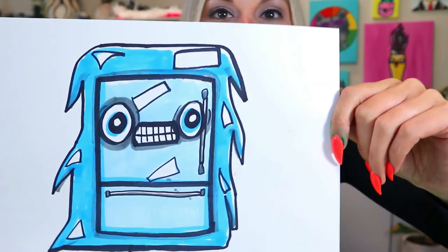Today's two words are frozen and fridge. So we're going to be drawing a frozen fridge. Grab something to draw with and something to color with and let's make some art.